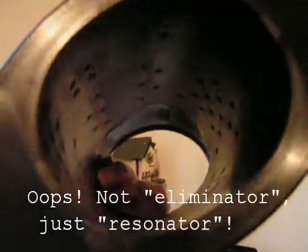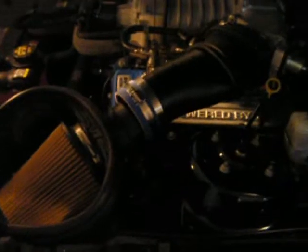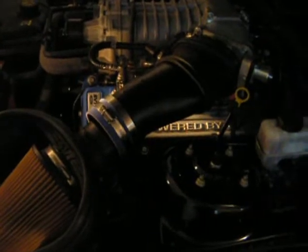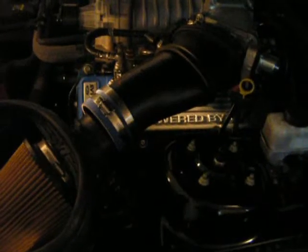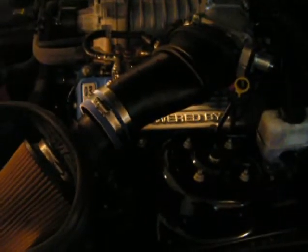Here is the original Air Inlet Resonator showing the muffling characteristics that dampen the sound of the supercharger. We are now installing the new Air Inlet Resonator Eliminator, which should allow the supercharger to emit its wonderful whine at a louder frequency.